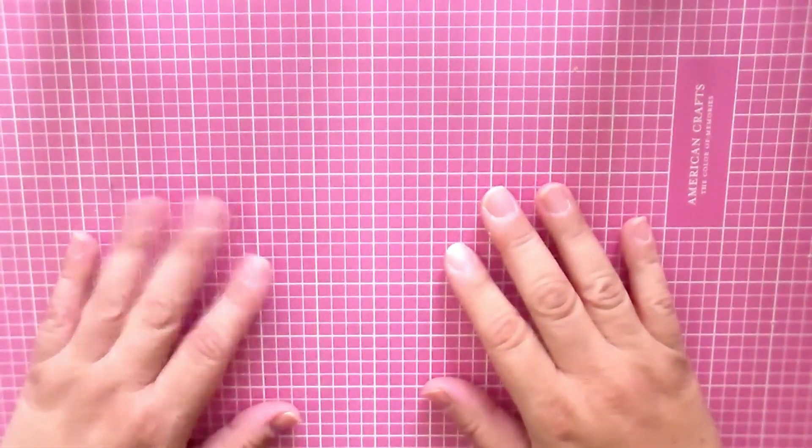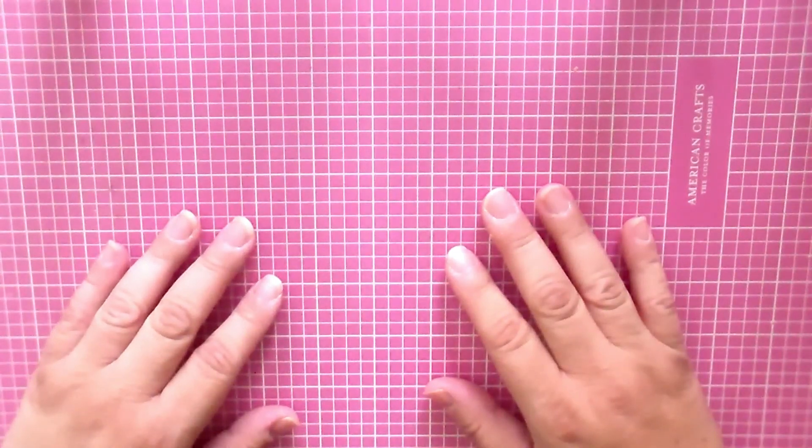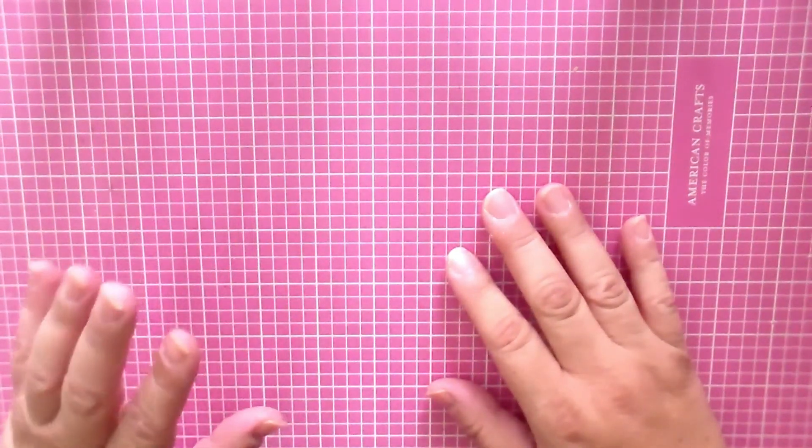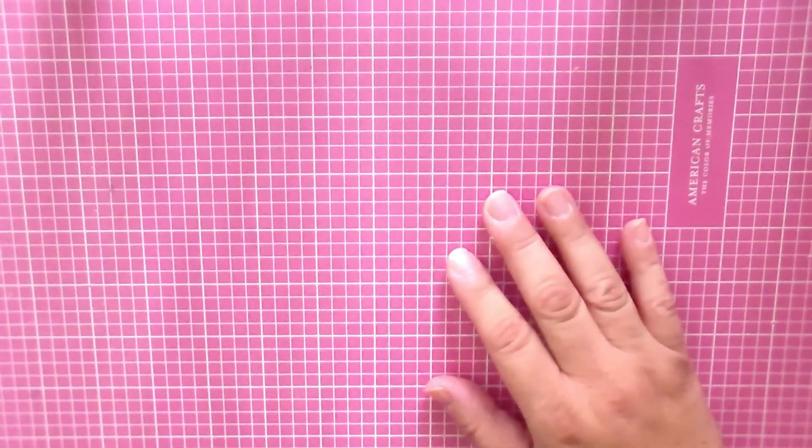Hi everyone, welcome to my channel. I hope you guys are doing great today. I am here to do a craft with me video. I want to do a master board, and I'm working on a journal — a gratitude journal that I want to start doing next month, for the month of November.